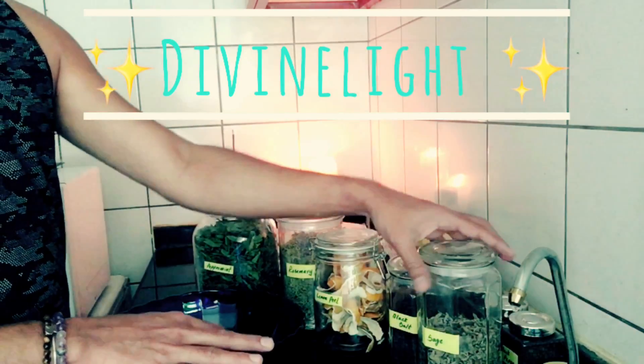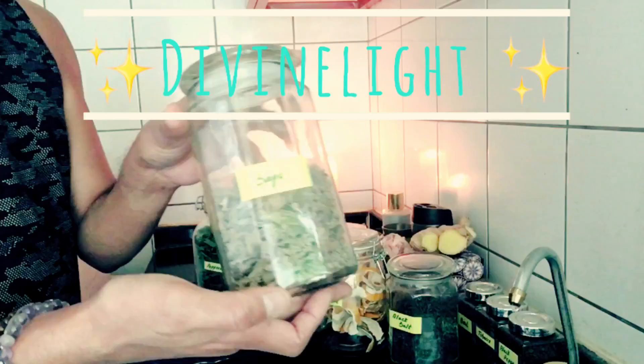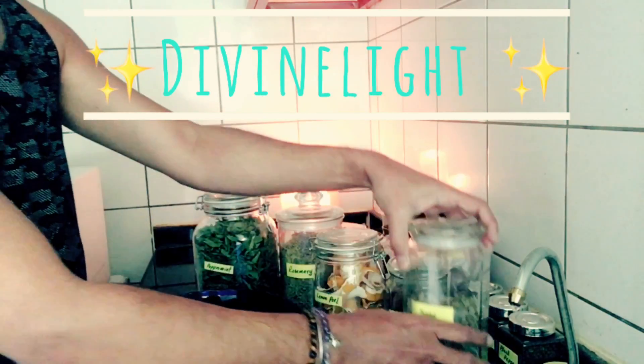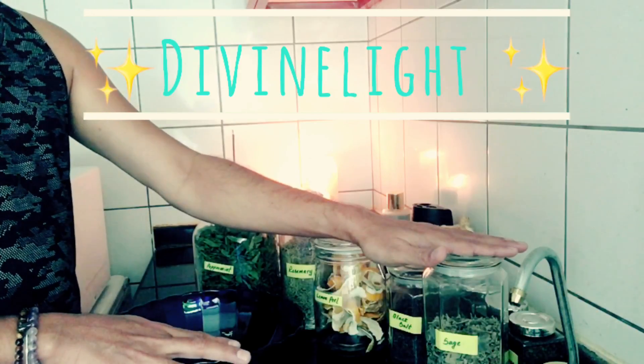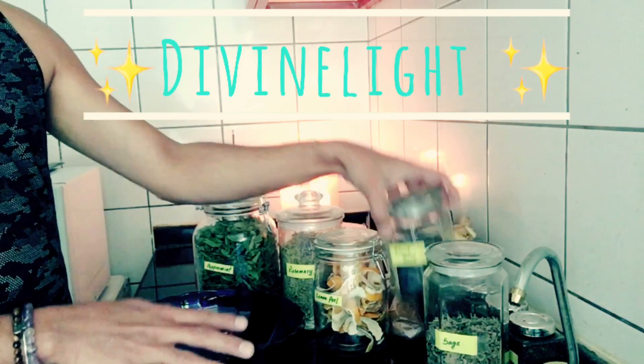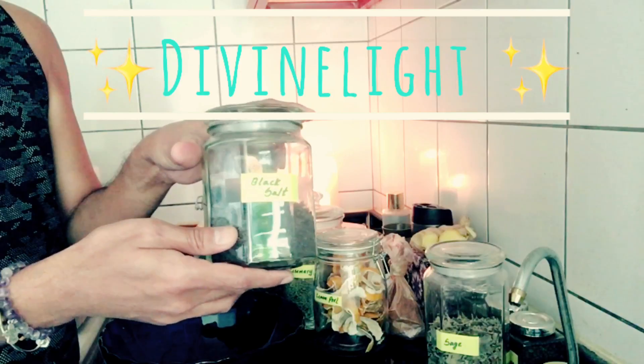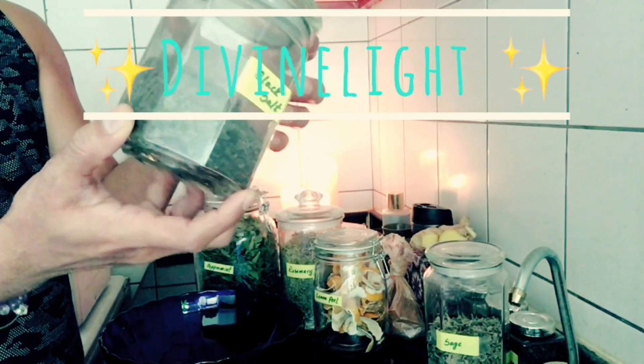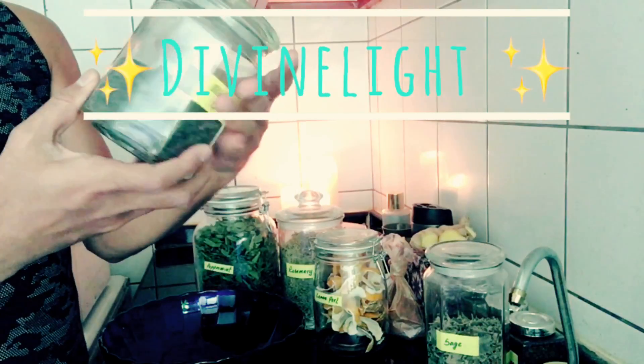I'm using today, first of all, white sage. This is an excellent herb for banishing negative energies. The next ingredient I'm using is some black salt — I will soon do a video on how to make your own black salt.